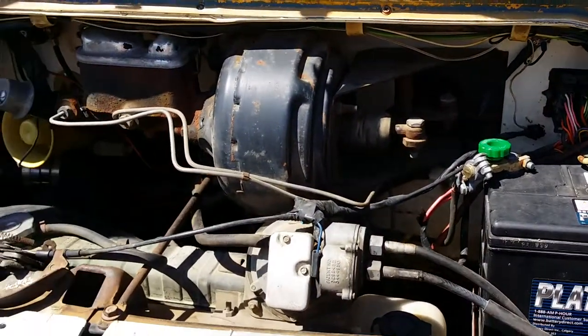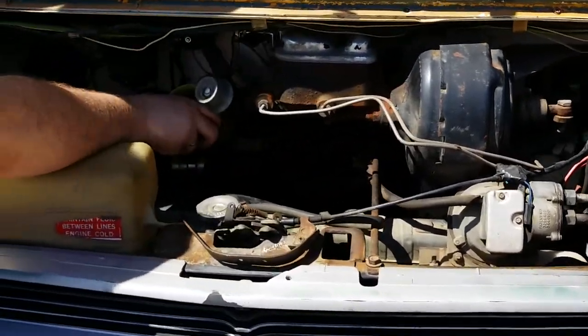Take a look at the engine. It's in decent shape. Over here there's a horn. I'll show you a little bit later what this horn does.